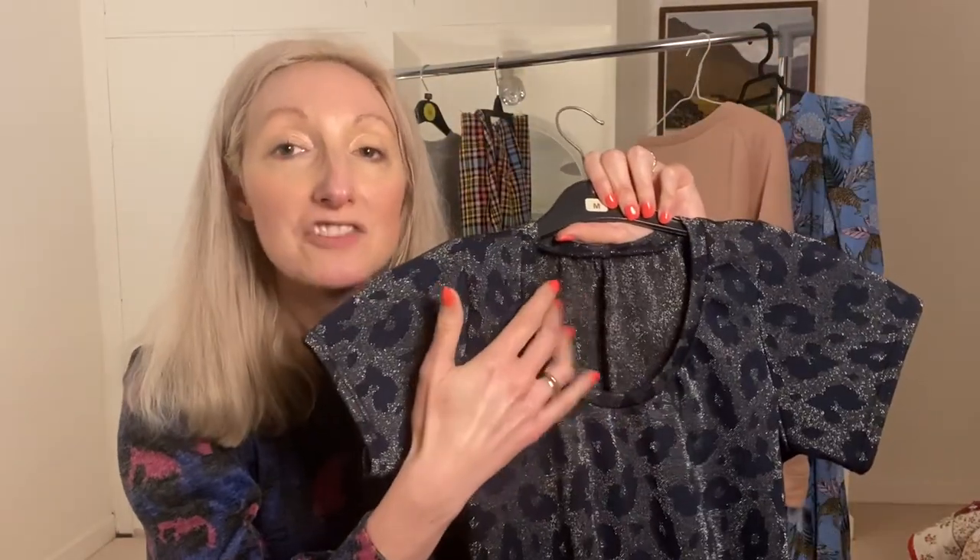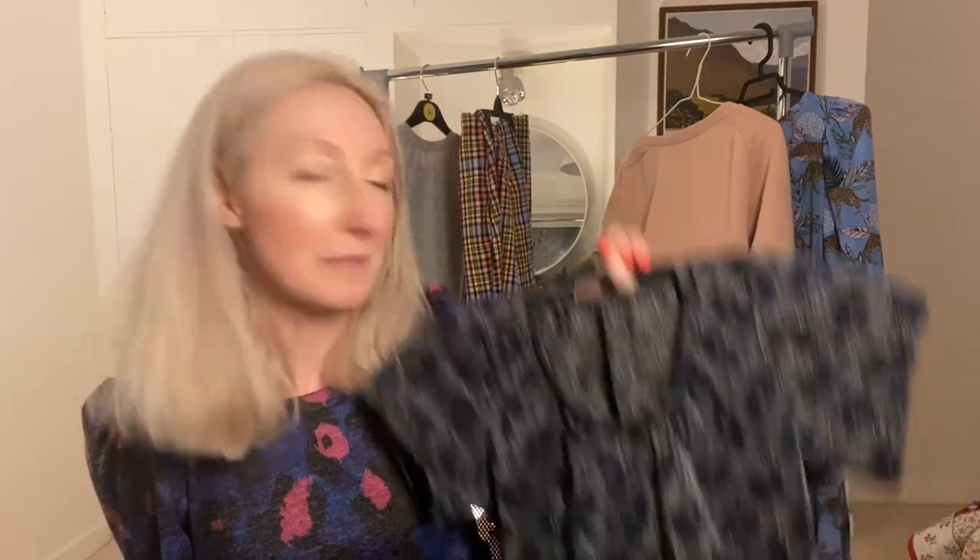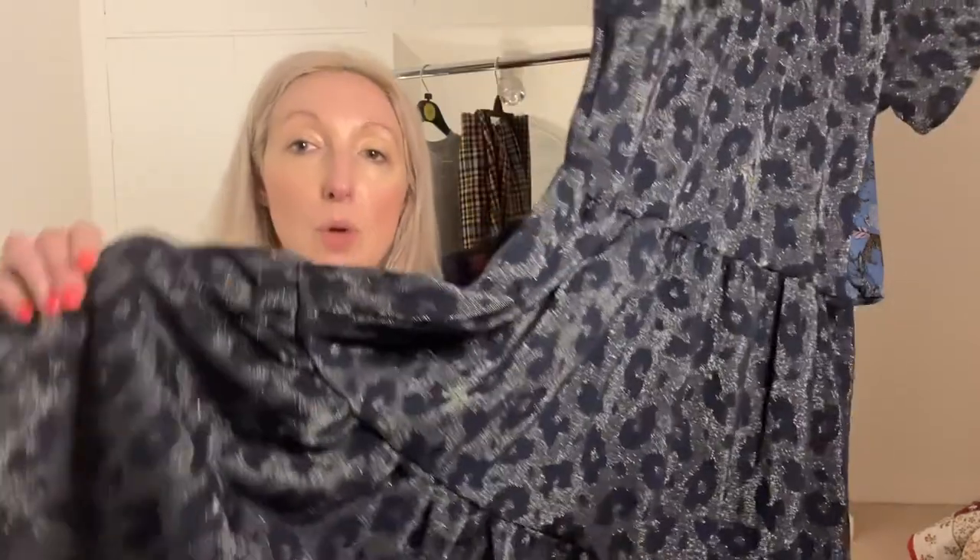I didn't have loads of fabric, so instead of cutting the back on the fold I joined two pieces of fabric together to create the back bodice section — that worked really well. I've made this in a size 8 for the bodice, grading out to a size 10 for the skirt. That's the great thing about making your own clothes — you can grade between sizes to get the fit that works for you. I love this one and definitely recommend giving it a try.